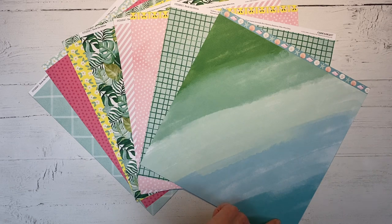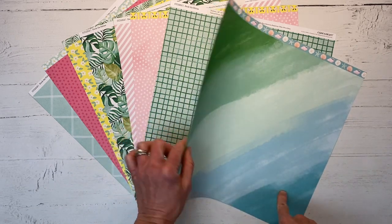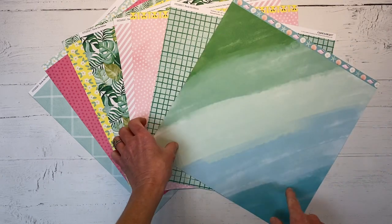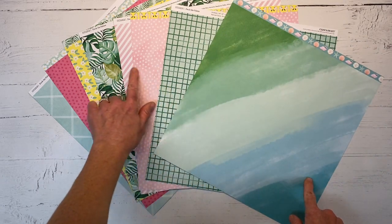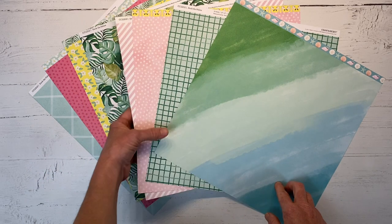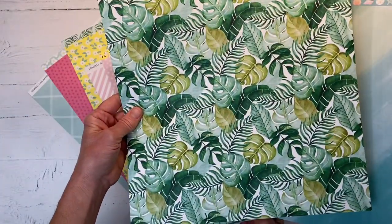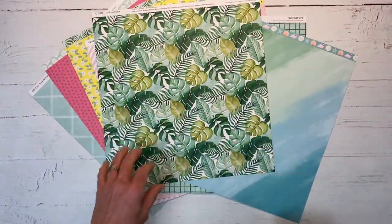Isn't that gorgeous? The lagoon going up to the green — I just think that's so pretty. These are all double-sided. I already have them flipped over so you can get a good look at all the pattern papers available in this collection. And how about those leaves? Aren't those pretty? I really like that pattern paper.